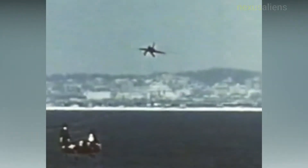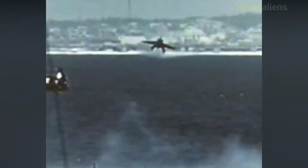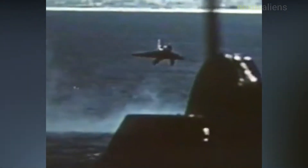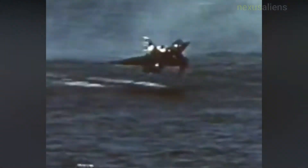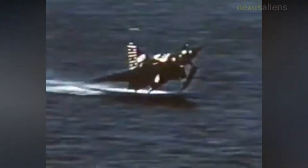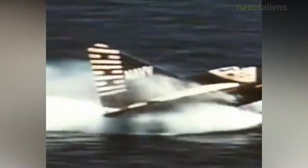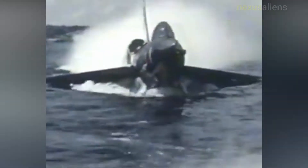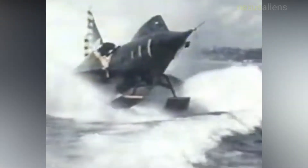The Convair F2Y Sea Dart was an American seaplane fighter aircraft that rode on twin hydro skis during takeoff and landing. It flew only as a prototype and never entered mass production. It was created in the 1950s to overcome the problems with supersonic planes taking off and landing on aircraft carriers. The program was cancelled after a series of unsatisfactory results and a tragic accident on the 4th of November 1954, when test pilot Charles E. Richbog was killed when the Sea Dart he was piloting disintegrated in mid-air.